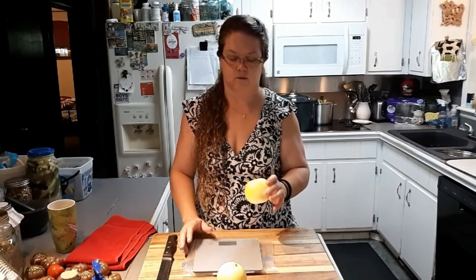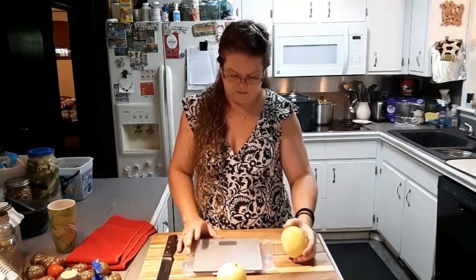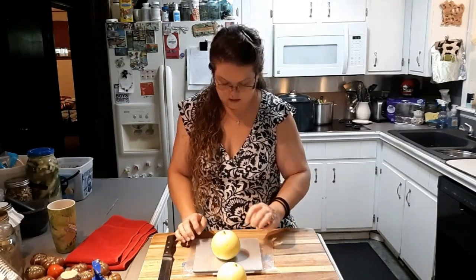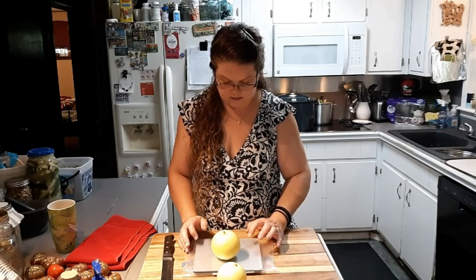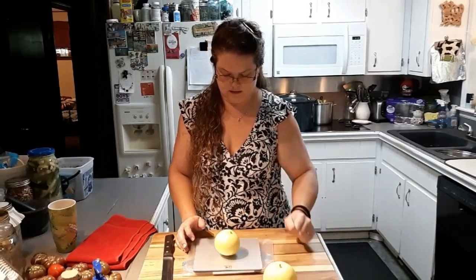Let's give it a try. First I want to weigh it and see what we're looking at here — it's about the size of a good apple. Okay, so this is about a 10-ounce melon right here, and this one is about an 8-ounce.